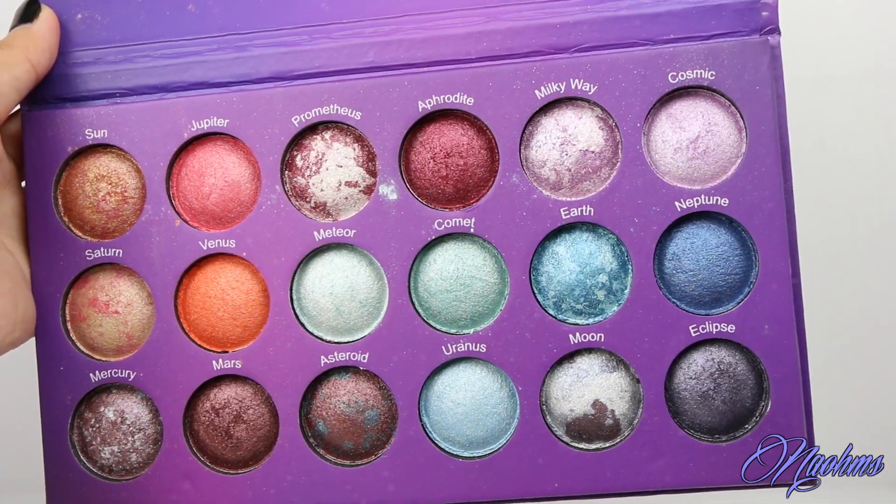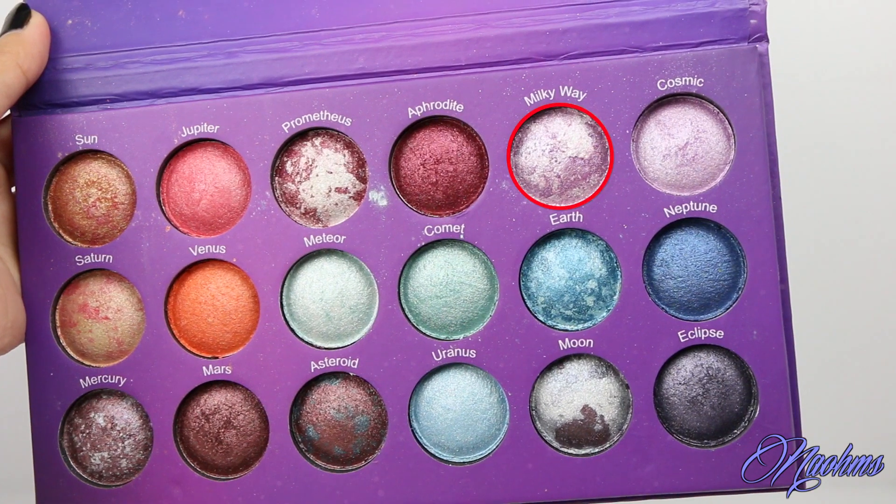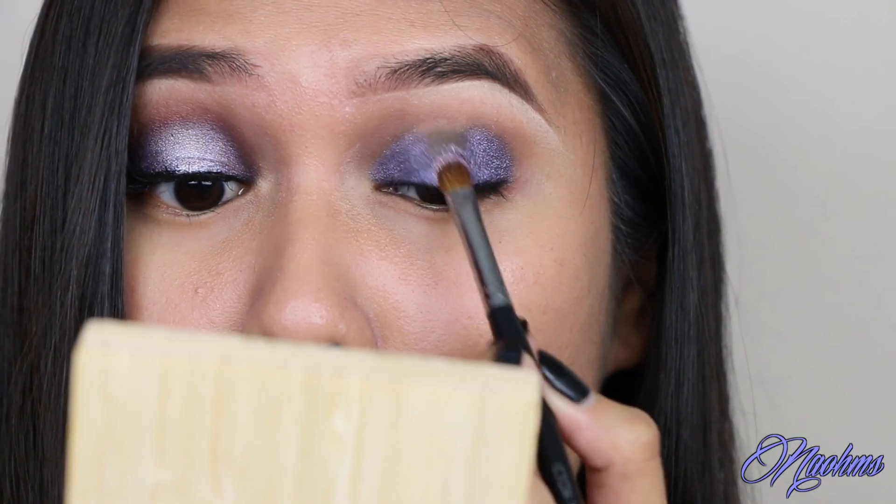Using the same technique, take the color Milky Way and lay this down right in the center.